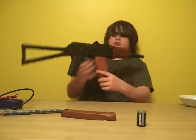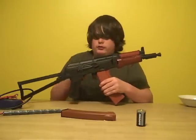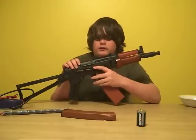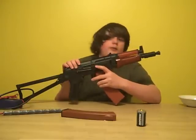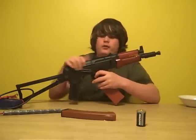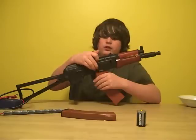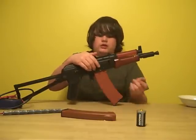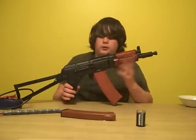The selector switch is metal. It clicks positively into full auto and semi-automatic. The only thing it doesn't click into is safety — the safety works, it just doesn't click in, which kind of gets annoying, but whatever.